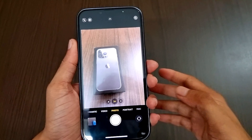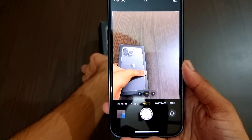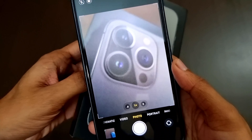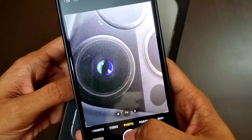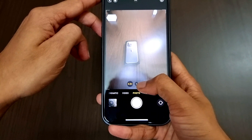Now it's time to check the macro camera. When you move an object closer to the camera, it will automatically switch to the ultra-wide so you can take macro shots very closely.